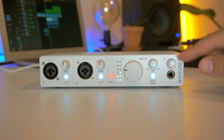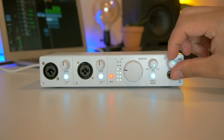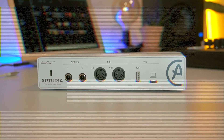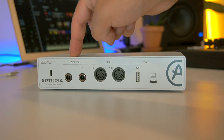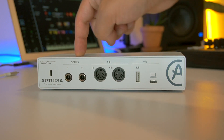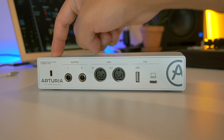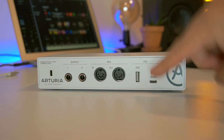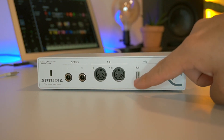Y tenemos también la opción de monitorear en mono. Y finalmente tenemos una salida para audífonos con su respectivo control de volumen. En la parte trasera encontramos dos salidas tipo jack balanceadas para monitores, una ranura para candado Kensington, entrada y salida MIDI, y un hub para poder conectar un controlador MIDI.